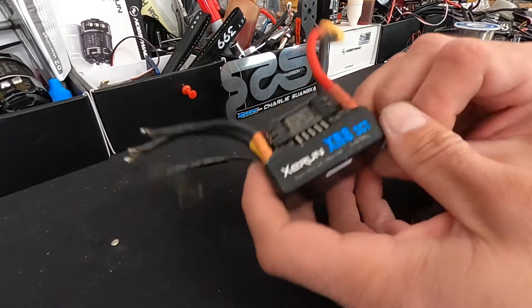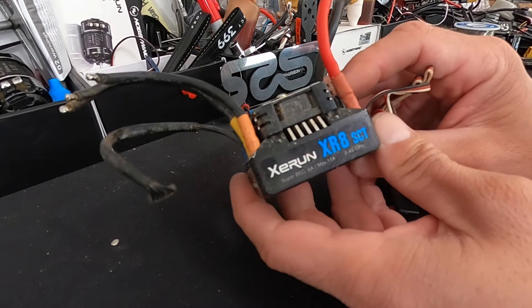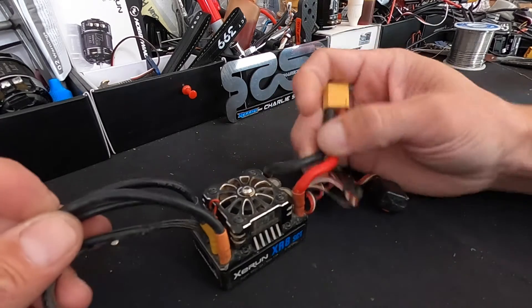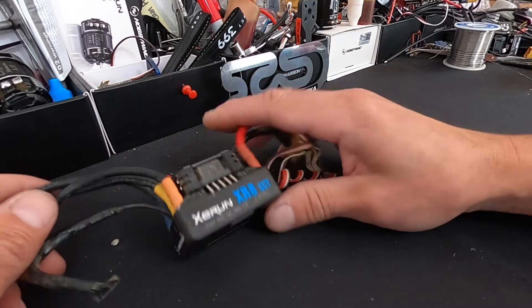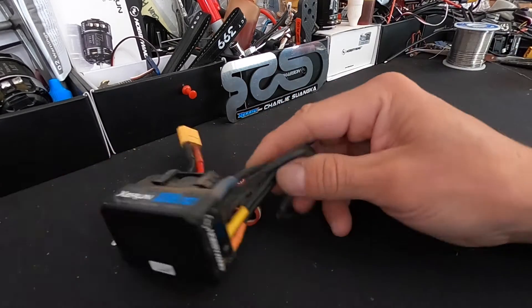This is a XE run — that's how I've always said it. Some people call them Z runs; I say XE run. This is an XR8 SCT speed control. I'm going to pull these wires off and replace them so that I can have this as a backup spare speed control. I'll pull some shrink wrap off and then get to soldering.